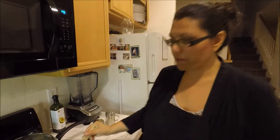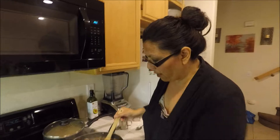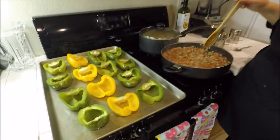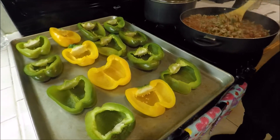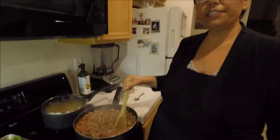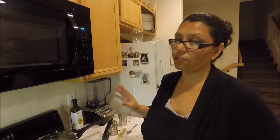That right there is perfect for me. So now I'm going to shut this off and start stuffing the peppers. This is such an easy and simple recipe, which makes it so much better because it really is easy.